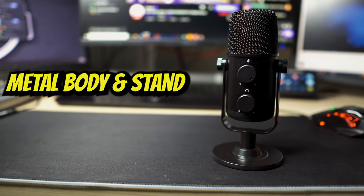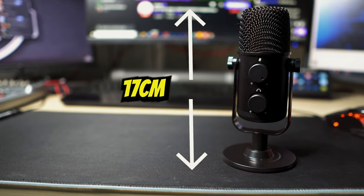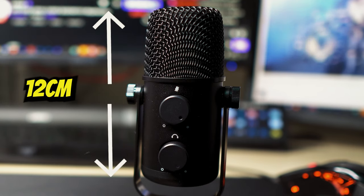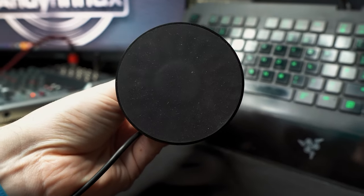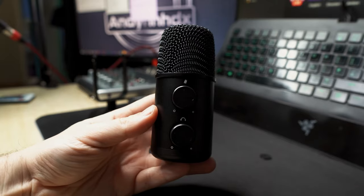It has an all metal body and measures in at approximately 17cm from the bottom of the base to the top of the mic, and 8cm across. The mic itself is approximately 12cm high and 5.5cm wide. The bottom has a rubber pad to prevent it from sliding around, and it can be removed from the mount by unscrewing the thumb screws on either side.